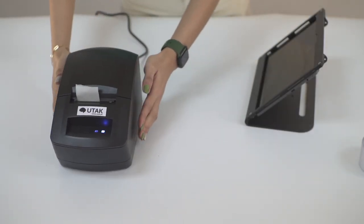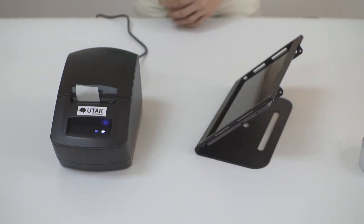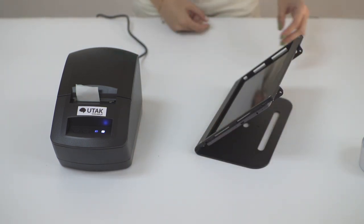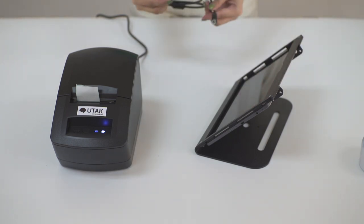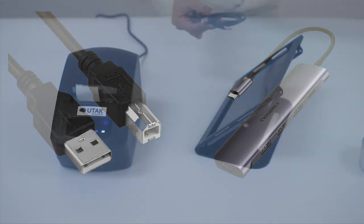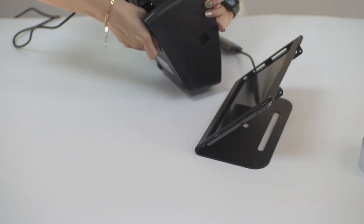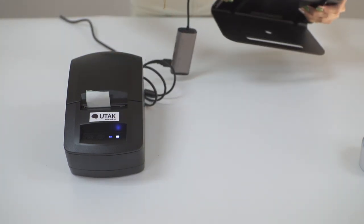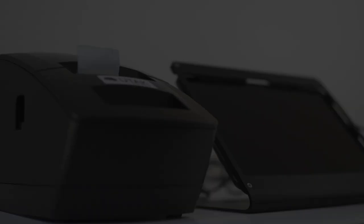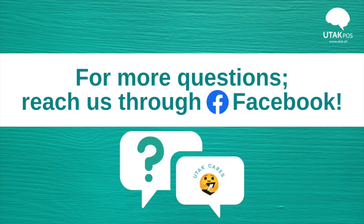If your sticker printer is situated farther than 10 meters, it's best to be connected via wire. Again, you'll be needing the following things to connect your tablet straight to your printer. And that should be it. Please let us know how else we can help you through our Facebook group chat. Happy selling!